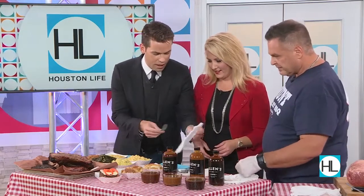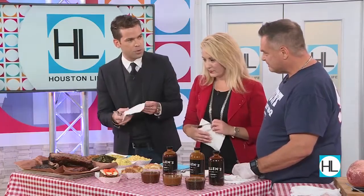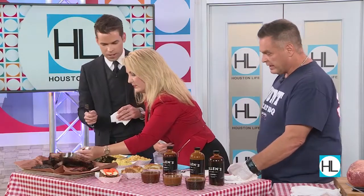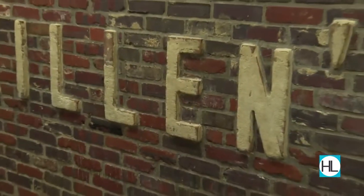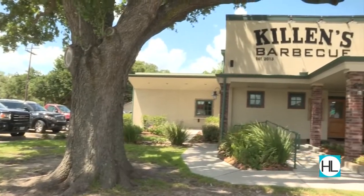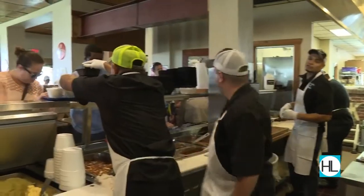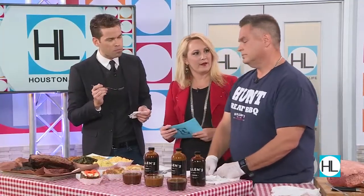The smell is so nice I can't hold it anymore — I've got to try some of this. Ronnie, is it true you opened your first restaurant when you were just 23 years old? Yes. And most recently you opened a location in NRG Stadium? Yes, we just premiered this past Saturday — we have two spots in the stadium. That was a lot of fun feeding that many people, and everything came out really well. Congratulations! And JJ Watt — good friend of yours, I hear. Yeah, we keep in contact. He's a good guy.